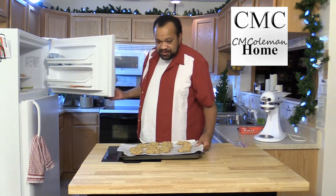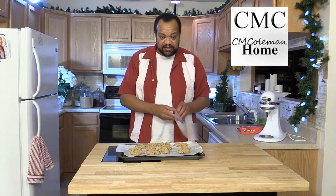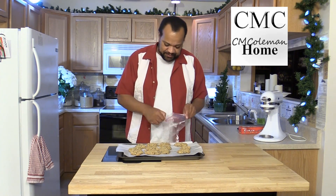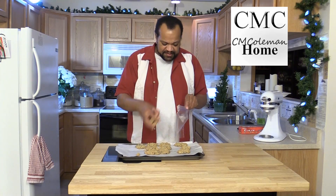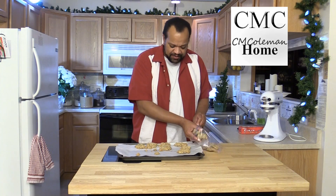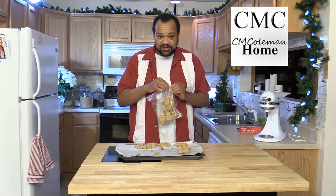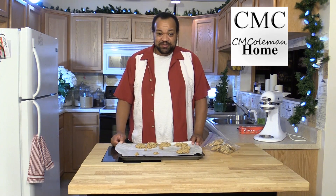These cookies are already in the freezer. I took the plastic wrap off and they are now frozen solid. Here's the cool thing about those — I can take these cookies and place them into any sort of container. Right now I'm just using a baggie. I can place them in there, and since they are frozen solid, they're not going to stick together in some sort of hideous mass.